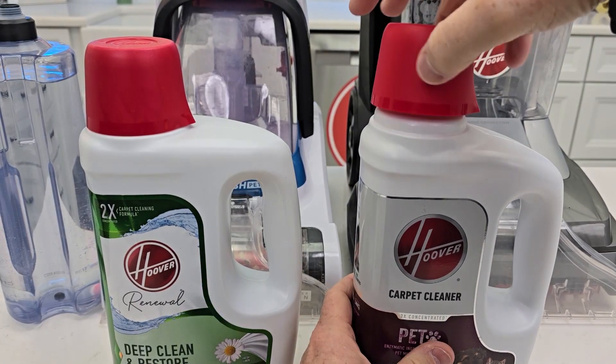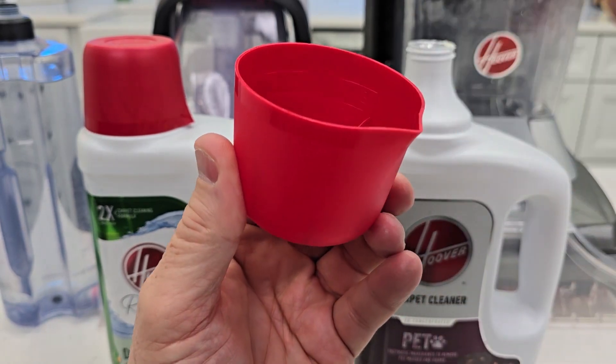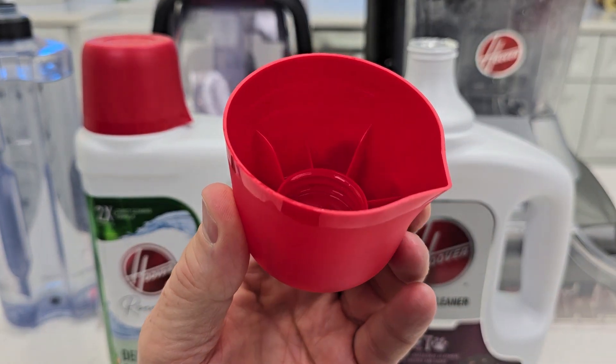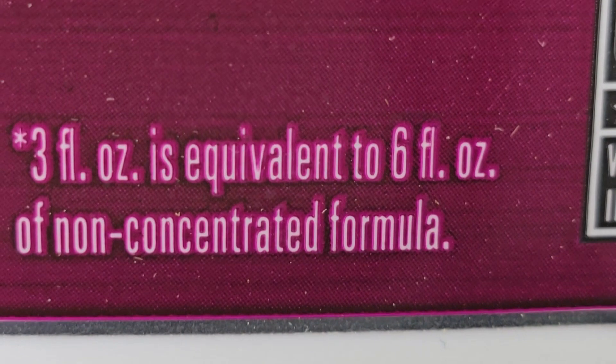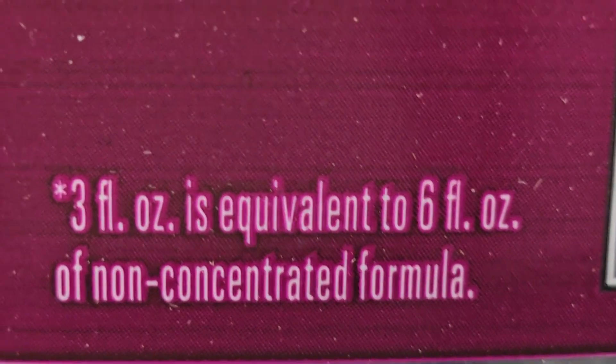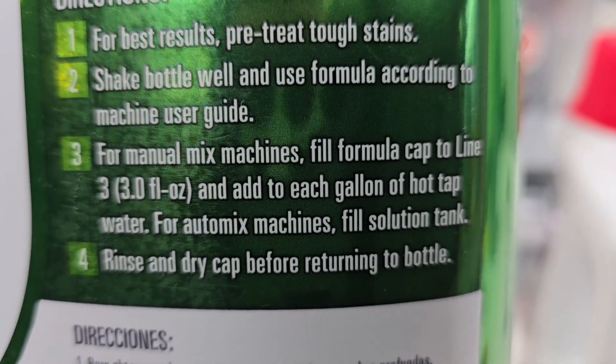Both of them have a measuring cap that you can use for measuring, and there are lines in there for one, two, and three ounces. There you can see the lines for the ounces. It says three fluid ounces is equivalent to six fluid ounces of non-concentrated formula. For manual machines it's three ounces for every gallon of water.